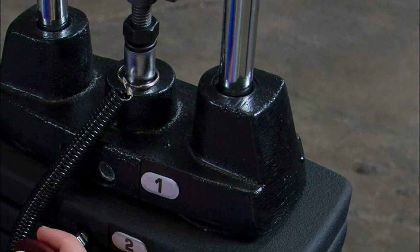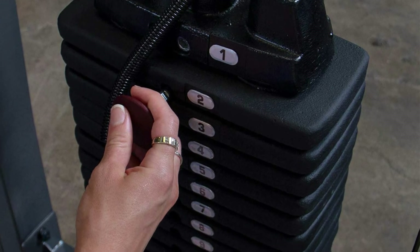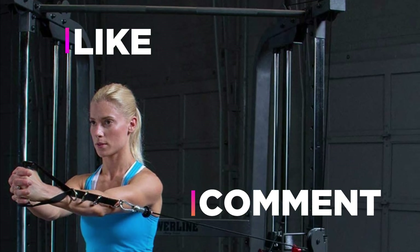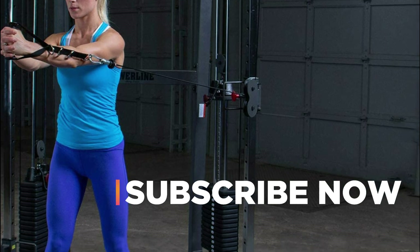Hope you found this video helpful in finding the best functional trainers. If you found this helpful, please give a like. Comment your valuable opinion and tell us which one is perfect for you. Subscribe to our channel to get the latest updates on different product reviews.